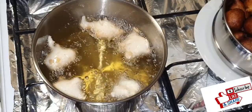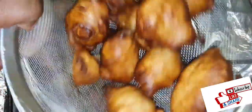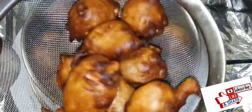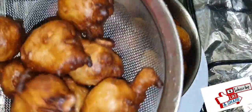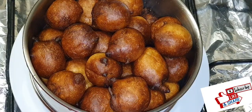Thank you for watching guys, we're done here! That's my puff puff — hope you try it and enjoy. That's the one with the peanuts. Please do not forget to subscribe to my channel, like, share and comment, and I'll see you in my next video. Thank you, bye bye!